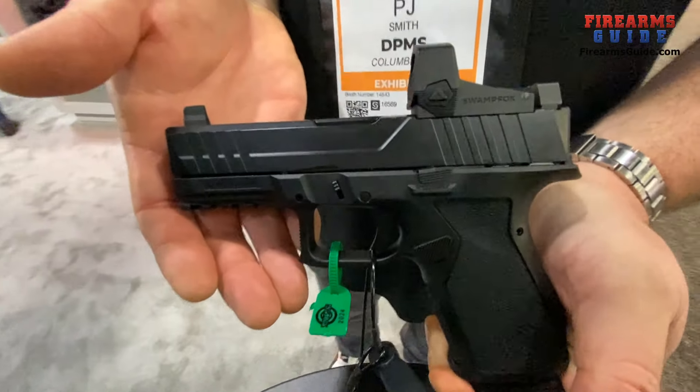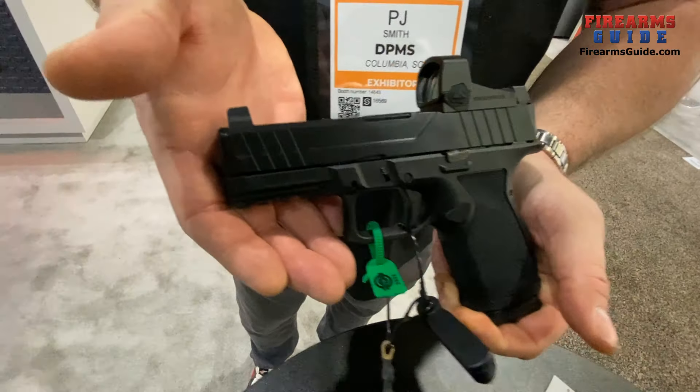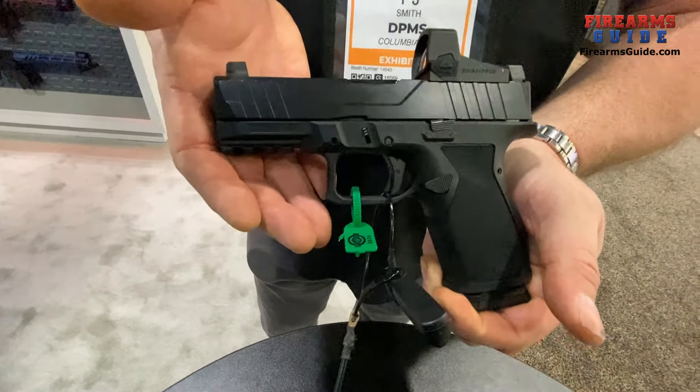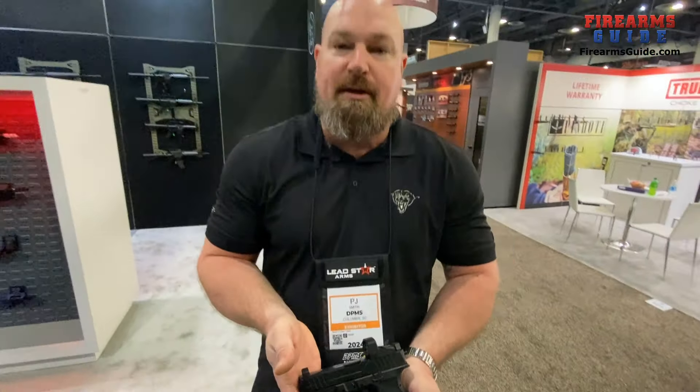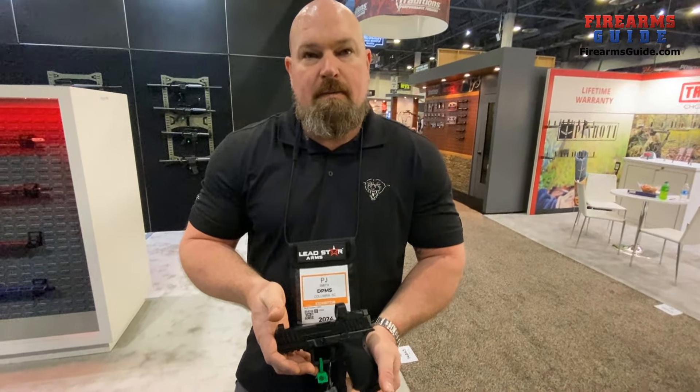The red dot will have to be bought separately, but we will have a package that comes with a red dot, a range bag, and extra magazines. Or if you want to pick out your own red dot, you can buy one just without the optic.